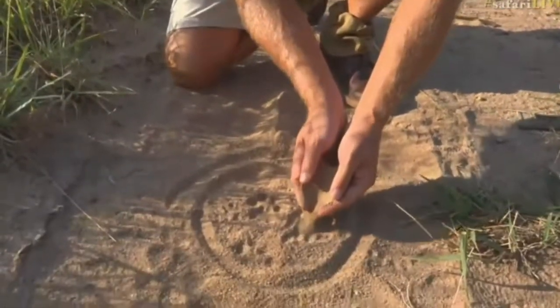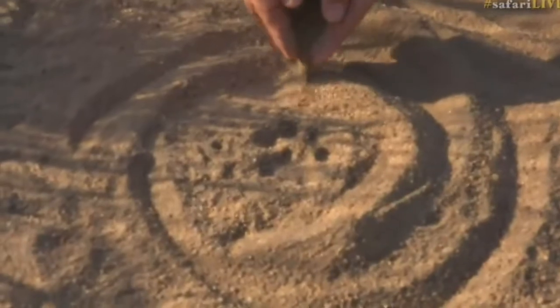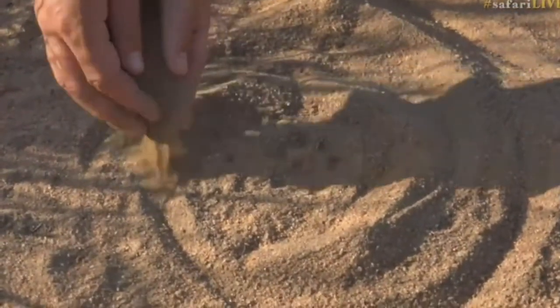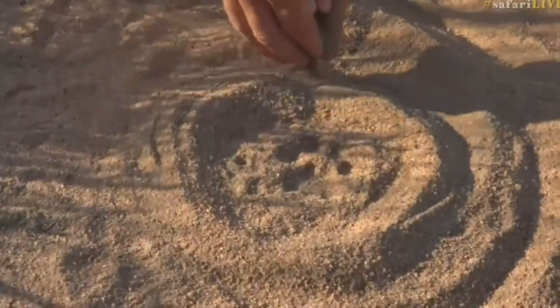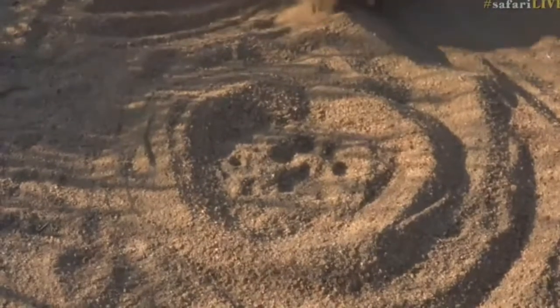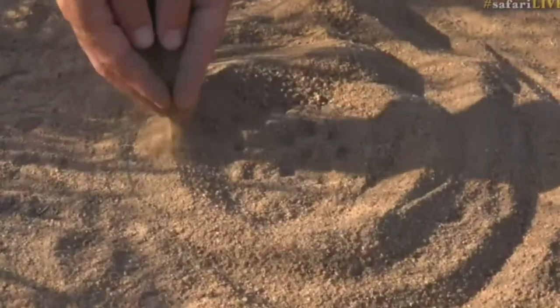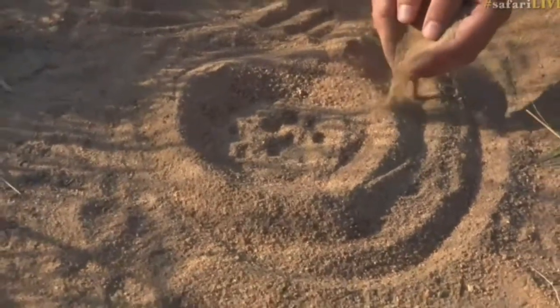You make a castle around your track. You take just sand — you don't have to do it with anything else. You take some sand and make a castle around the track as high as you can, because you want the base of your plaster cast to be as thick as possible, otherwise they just break.